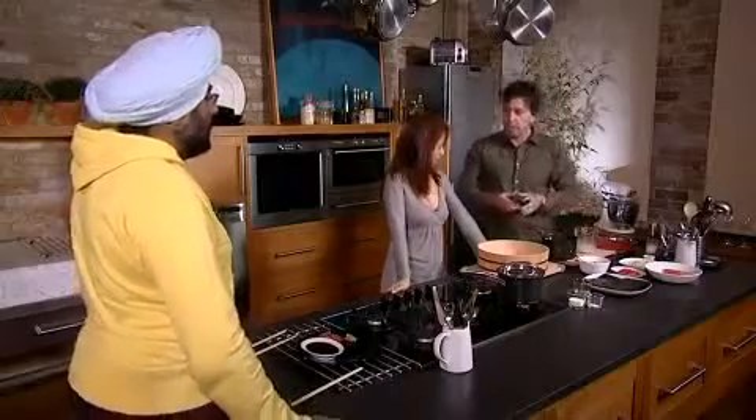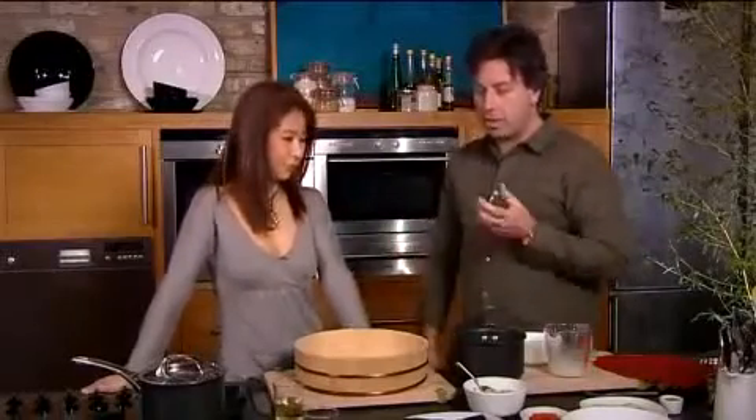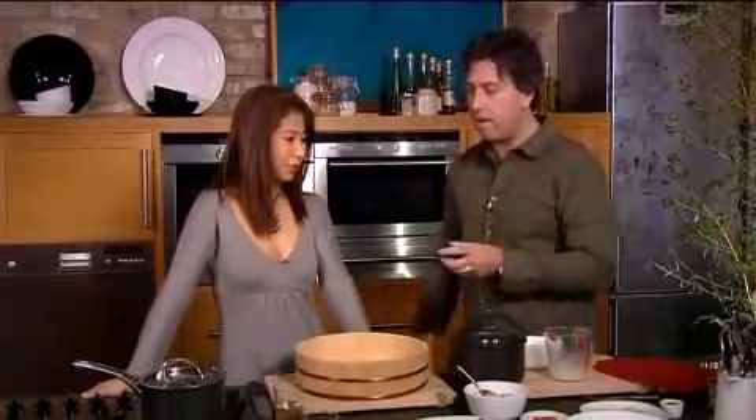Reiko, how are we going to do this? Because this actually is a skill which takes a long, long time to learn, and we're going to now try and teach people how to make sushi in their own home very quickly.